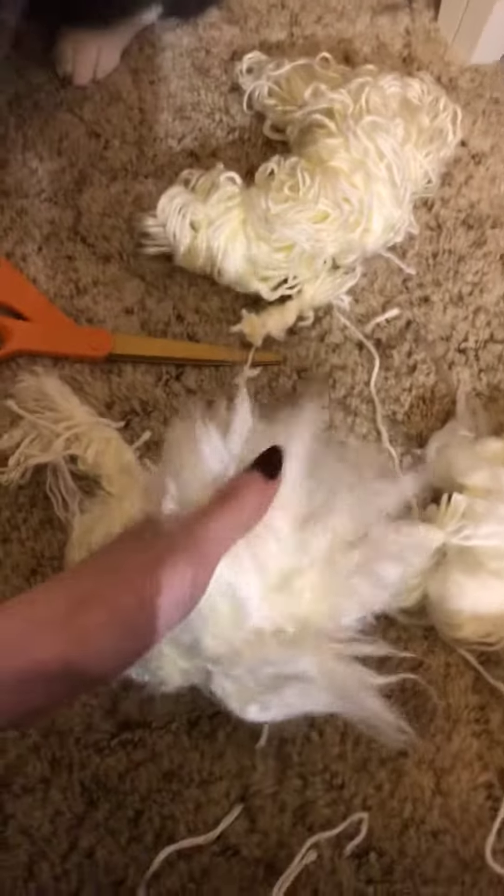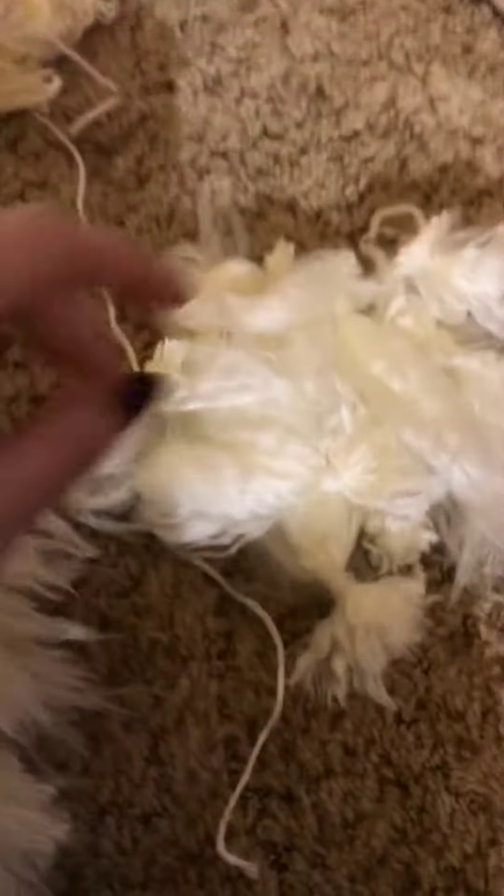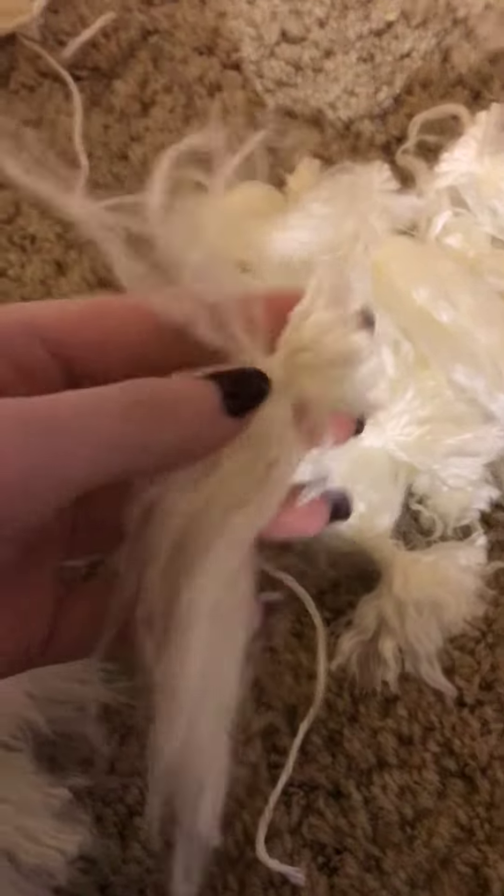I'll show you how I did it. So basically, I just took a lot of pieces of yarn and I braided them together, kind of like that. And then I made yarn wefts.